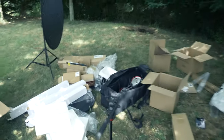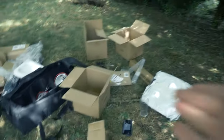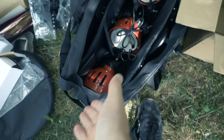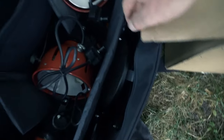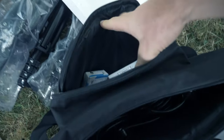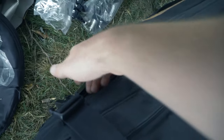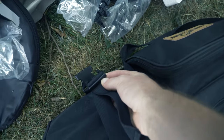That's pretty much it for the unboxing. I've packed the bag with the three lights down the middle, the plugs in the side, barn doors to the side, and spare bulbs in the front pocket. Then there are clips to keep it extra secure.